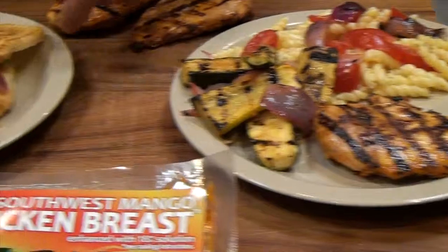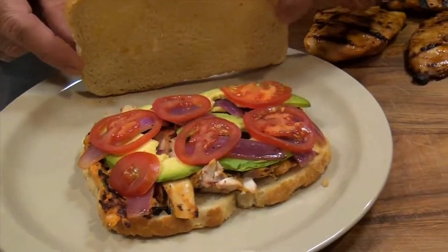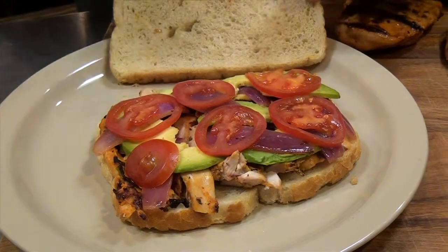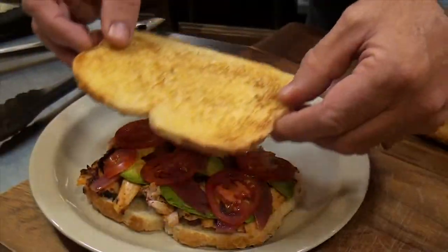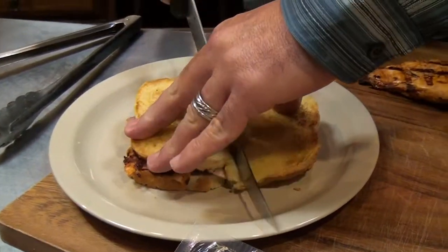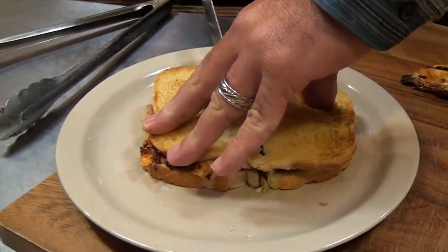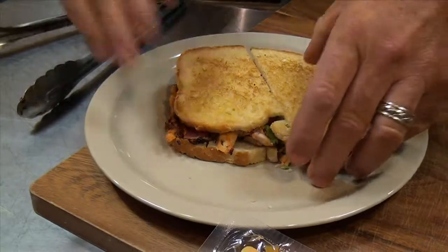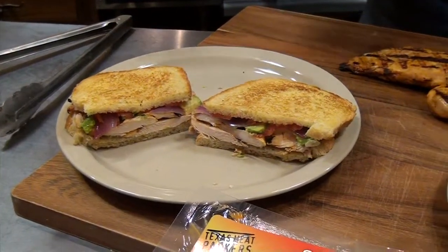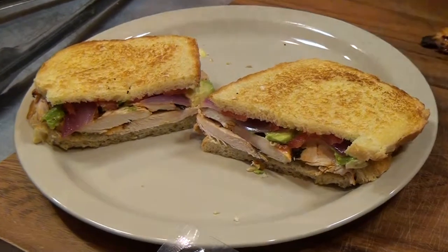Over here, we've created a sandwich. We've taken the breast, we've sliced it. We've laid some avocado slices, some grilled onions, and fresh tomatoes. Just flip this on, toast this bread. Take this product, cut it — got a beautiful sandwich. Add your chips, your favorite pasta, or your fruit salad.